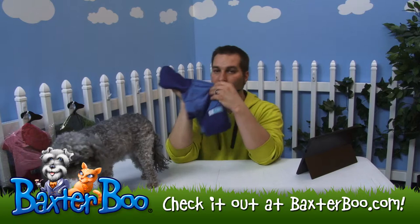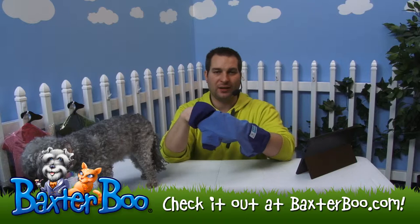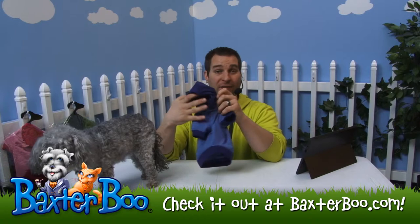It actually binds to the actual fabric so there's no smell, there's no feel, there's no oil mist, there's nothing to it. It's already in the item and it's designed to last up to 70 washes, which is generally how long the material and the shirt should probably last the dog.